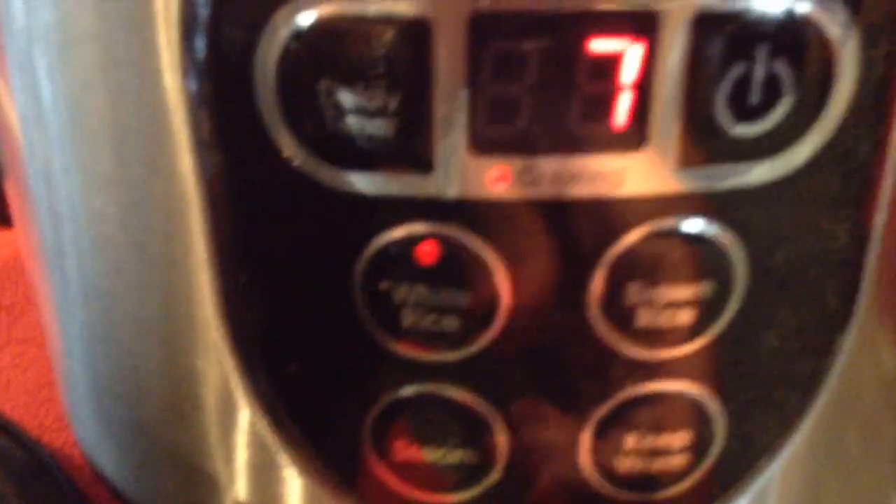I'm going to put it on the warm setting right now — keep warm. I had to turn it off first, then put it on keep warm. Okay, I'll be back when I dish up my plate.